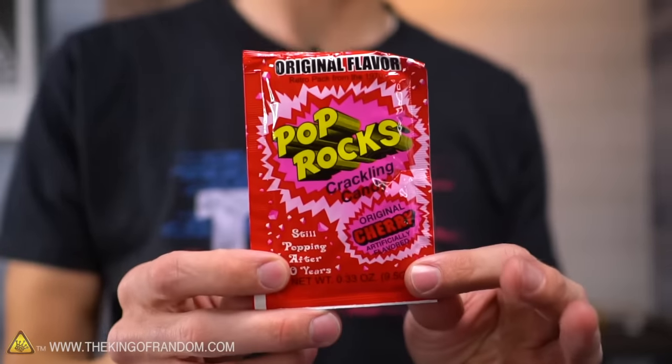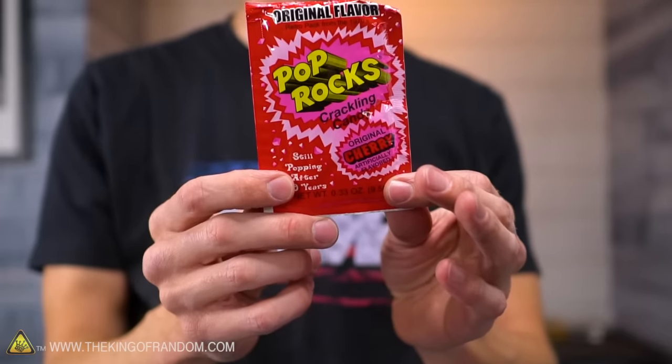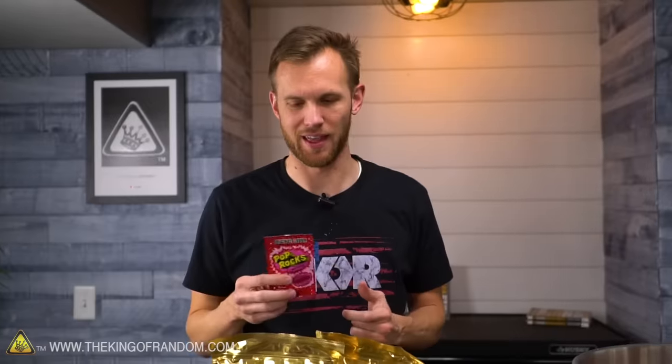These became popular in the 1970s as a fun little candy, then became somewhat less popular as a rumor spread that a child actor from a popular commercial had died after eating a pack of these and then drinking Coca-Cola - the rumor being that his stomach had expanded and popped and he had died in the hospital. Complete nonsense. He was fine. But I think we'll play around with that rumor as well.